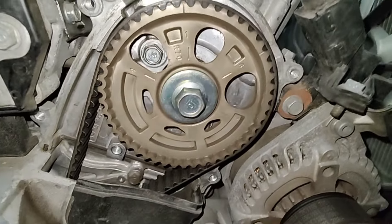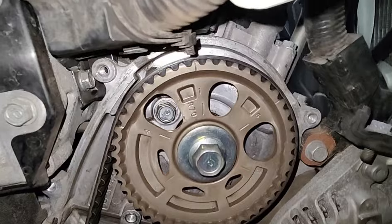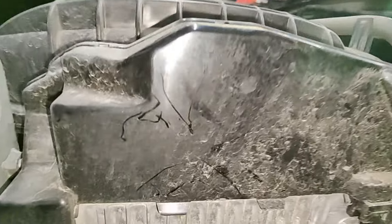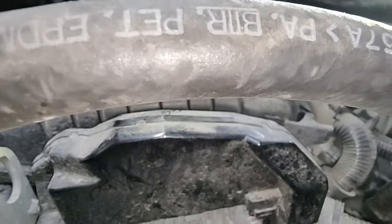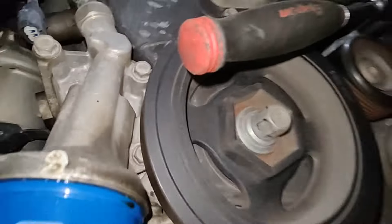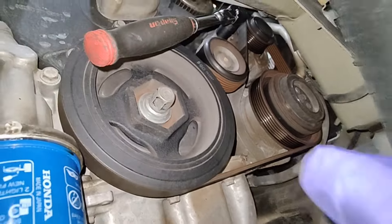I've lined up the two cam sprockets with the marks on the timing cover — you can see right there it's dead on. I'm just at an angle with my phone. And on the other side, that's your mark for that cam sprocket as well.